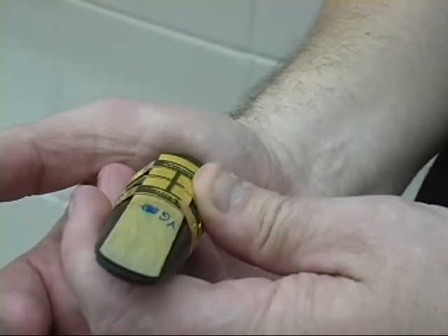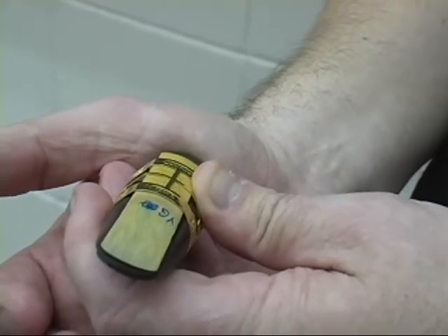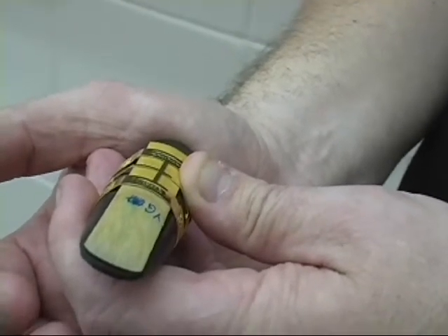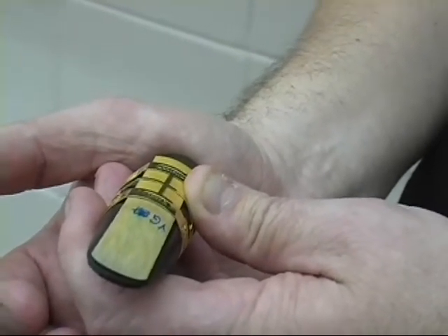I have found more sealing problems with mouthpieces that have tips wider than the reed tip shape. My bottom line is I have always tried to find a mouthpiece tip shape that mirrors my reed tip shape.